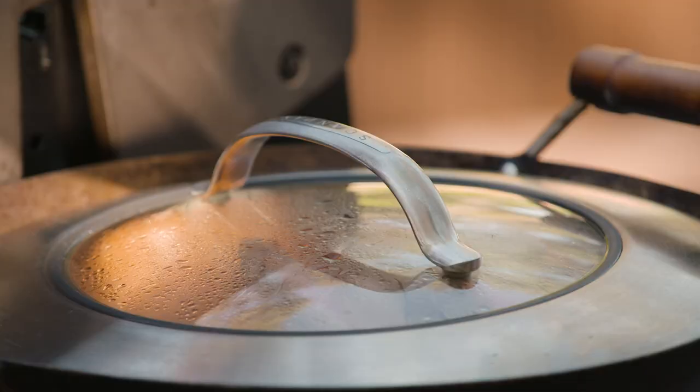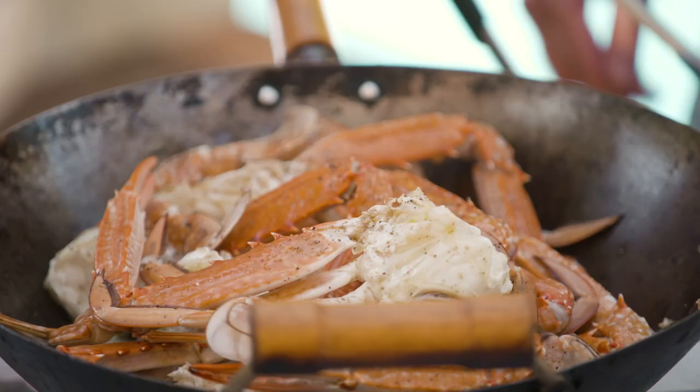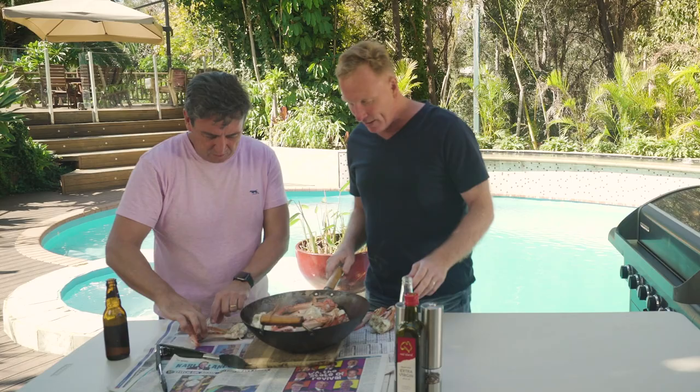Smells amazing, mate. Is it ready to go? Do you want to try it? Yeah, come on. It smells incredible. Okay, here we go — get it up on the table. There you go. Wow, look at that. Is this how you'd normally serve it? Yeah, just up on newspaper — grab one out. The only thing is, don't burn yourself, because it's going to be hot.